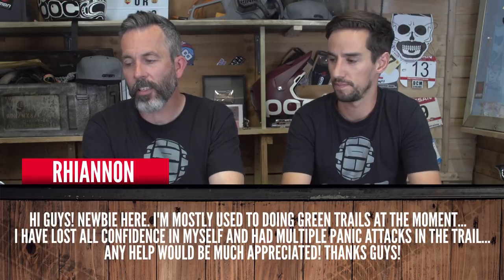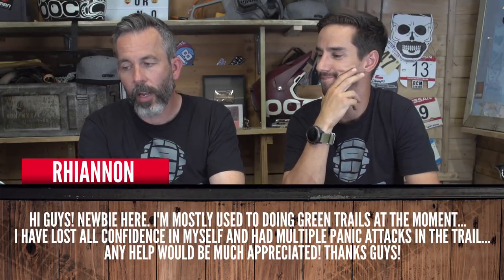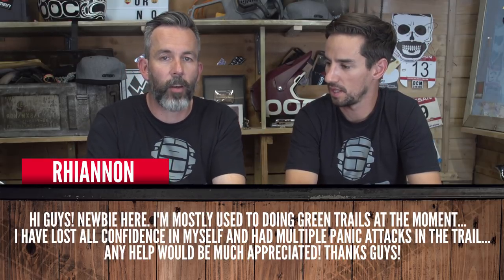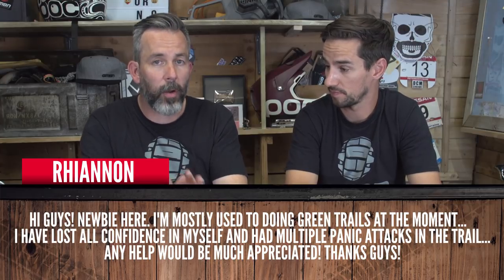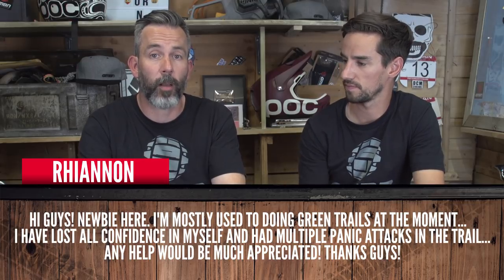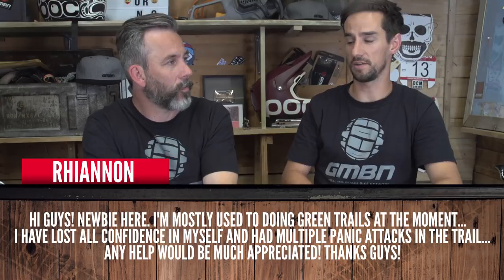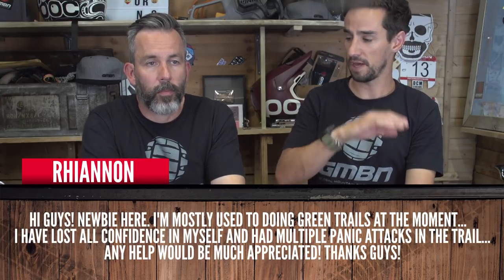Rhiannon from South Wales has been enjoying mountain biking but tried a harder trail at Bike Park Wales and had proper panic attacks — she felt really uncomfortable and almost pushed her bike down, and now all her confidence is gone. As a trained coach, don't worry about pushing the bike — everyone's done it. Go back to the mellow trails and keep at it; it will come back. Don't ride over your head. If you feel uncomfortable, don't be scared to get off and walk. Let's look at a video on how to corner with confidence.